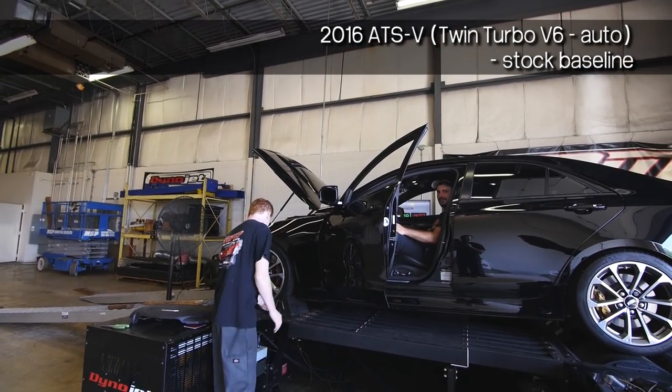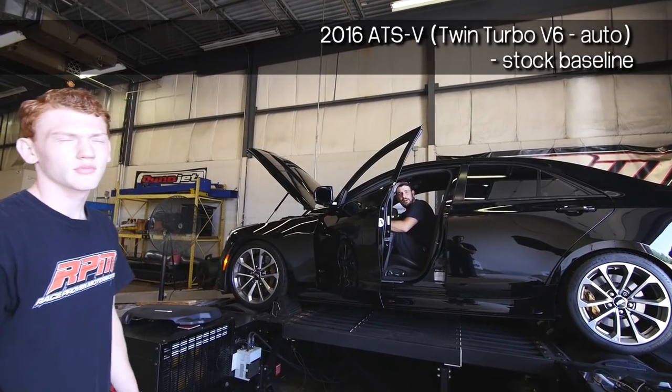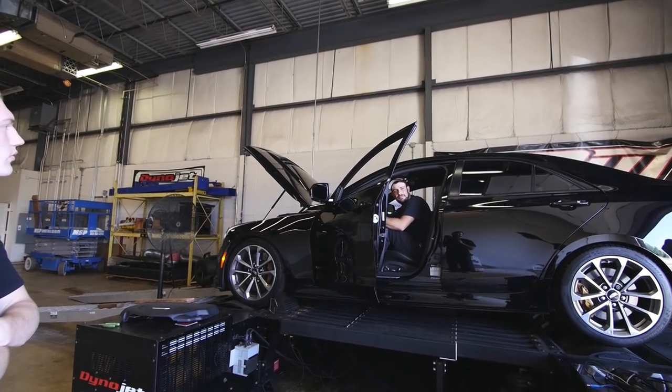Taking guesses on the horsepower. Someone says $400. Yeah? That's about where I was going to think. $400, you think? Twin Turbo V6? I think I'd make $400. She went low 12s.